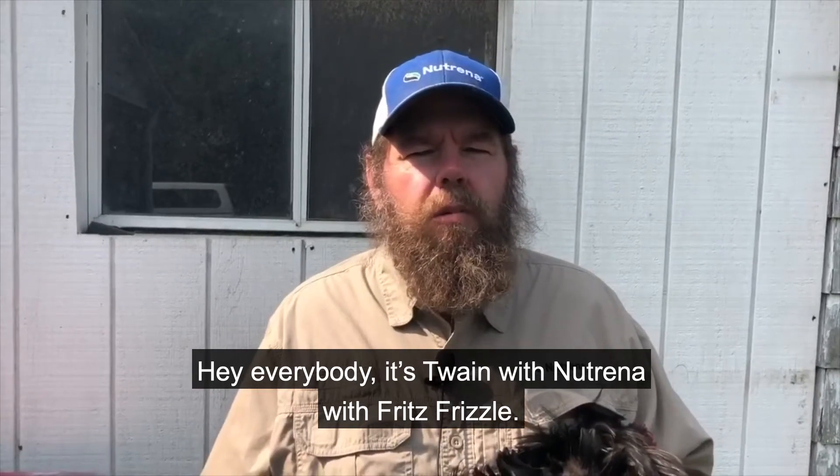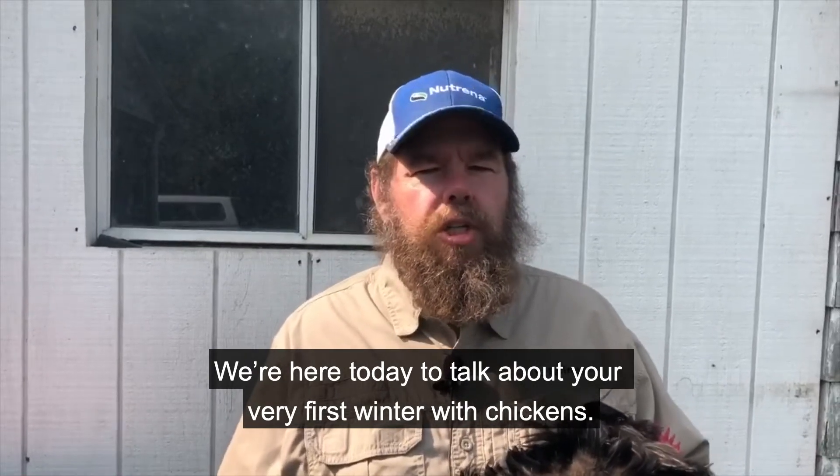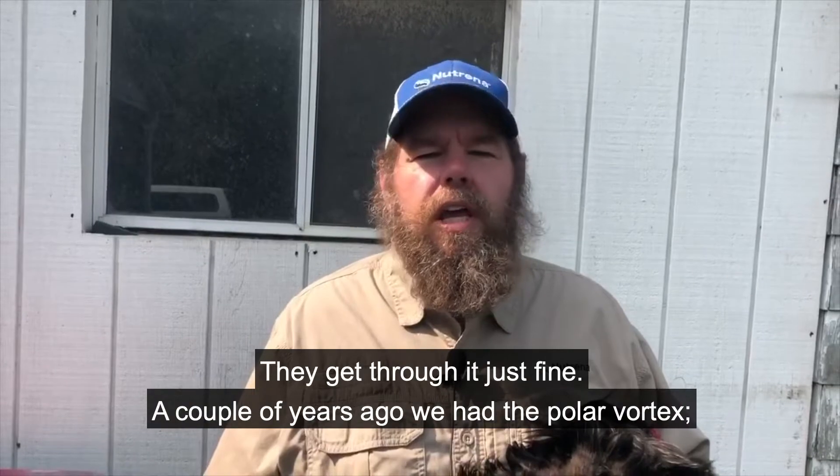Hey everybody, it's Twain with Neutrina with Fritz Frizzle. We're here today to talk about your very first winter with chickens. There's no need to panic — chickens are really tough, they get through it just fine.